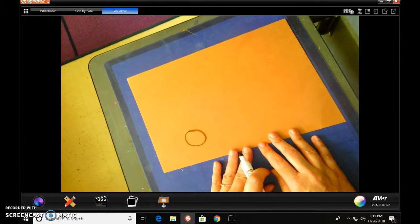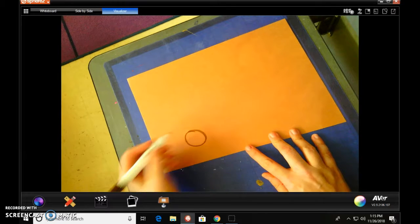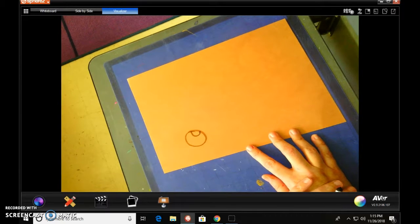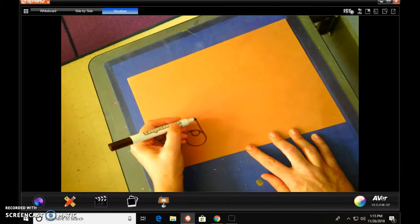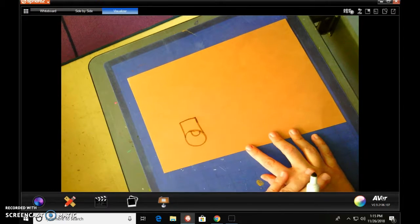We want it kind of big — it is Rudolph — so we do kind of want that to be our emphasis. Then we're going to give him a reflective light. So we're going to come to the side of the circle, draw two lines up, almost like a little square or rectangle, and connect it.